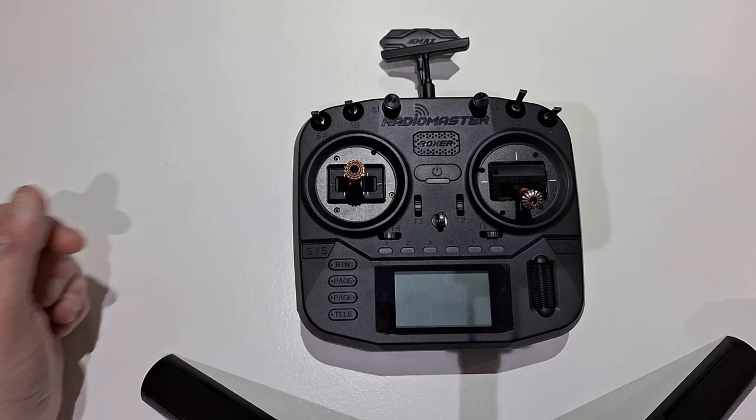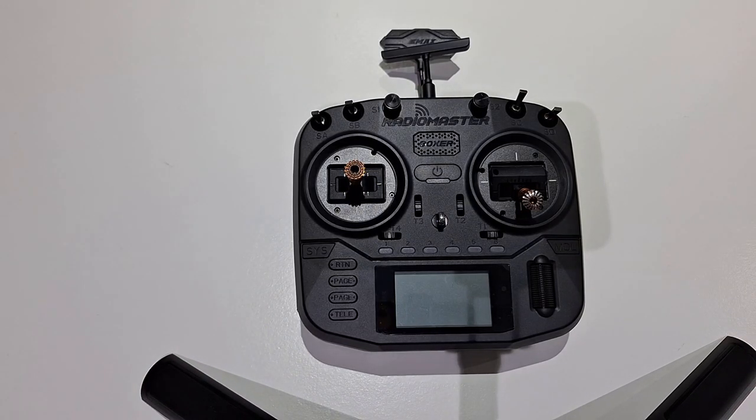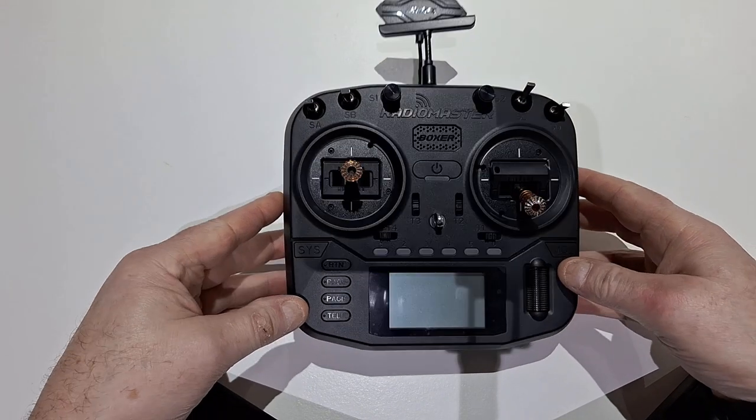Hi, welcome back to the channel. Something I haven't reviewed for ages is a radio transmitter. People that have been watching the channel from years ago know I was doing drones, then I stopped — I got completely fed up with the hobby and moved out of it. Well, I've got back into it recently in a different way, so I just want to quickly review this.